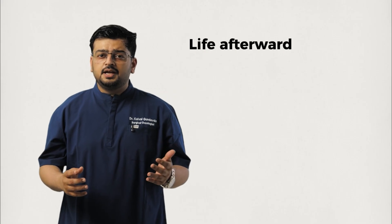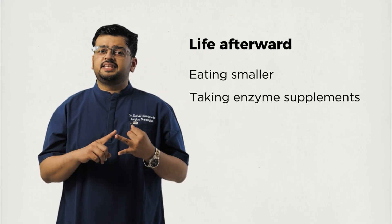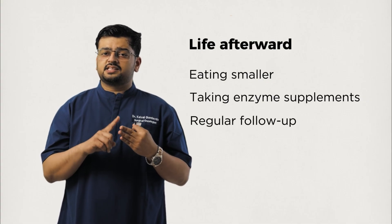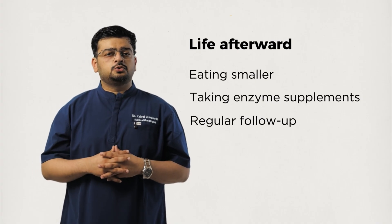While the Whipple is not an easy surgery, it offers the best chance of long-term survival for patients with localized pancreatic head cancer. Life afterward may involve adjustments — eating smaller, more frequent meals, sometimes taking enzyme supplements to help with digestion, and regular follow-up visits for blood tests and scans. But with proper care, many patients return to a good quality of life.